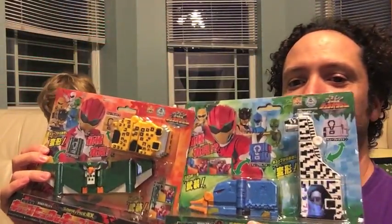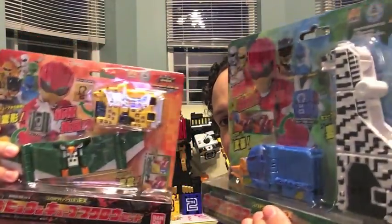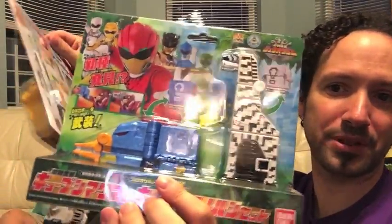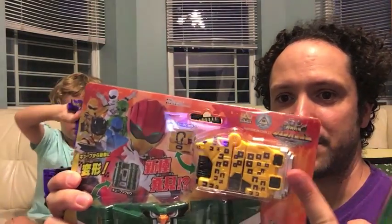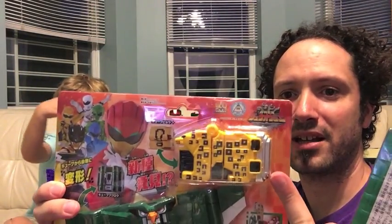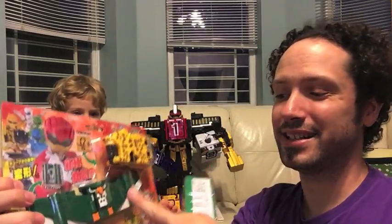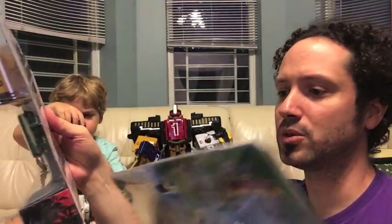So as you might have noticed, these are all repaints — slight remolds here and there of some of the ones we've already seen. So this Zebra is obviously Giraffe. The Platypus is the Mole. The Leopard is the Bear and also the Panda — Panda is the only one I don't have. The Owl is the Bat. Very cool.